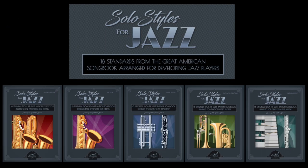Thank you for taking a few minutes to learn a little bit about Solo Styles for Jazz, a new play-along book from Excelsior Music Publishing by Peter Blair — none other than me. Thanks. I hope it does great for you and have a super back-to-school season.